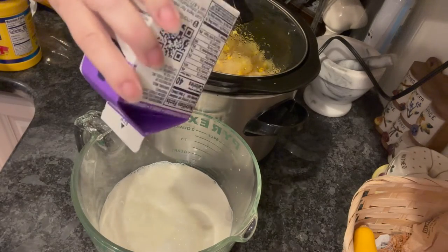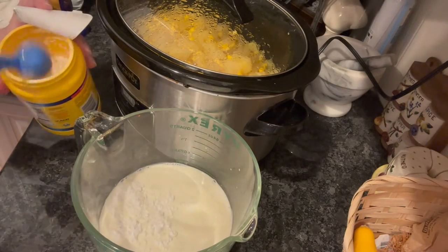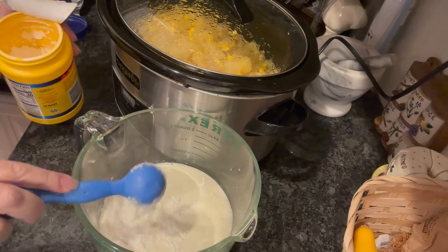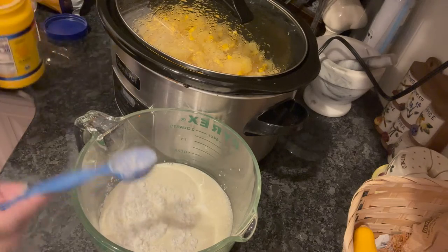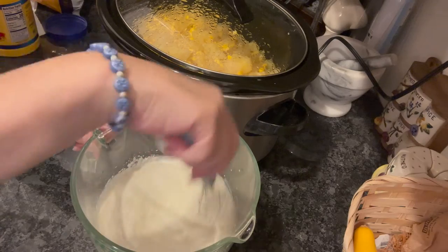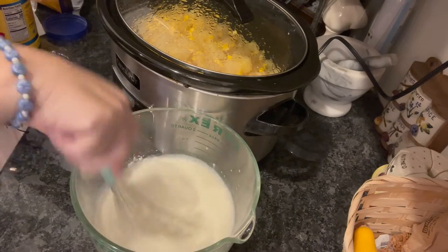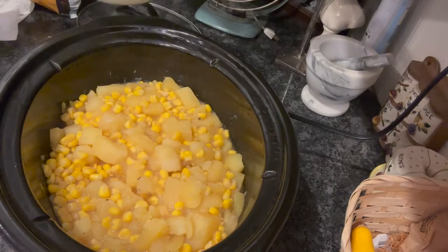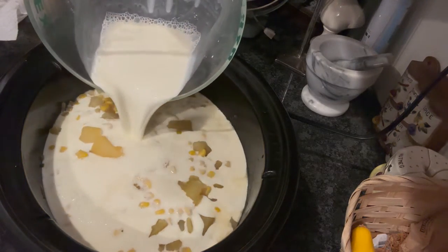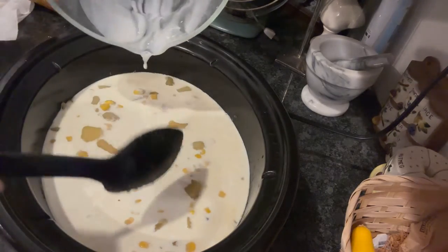Then, towards the end — about an hour before you want to serve dinner — you're going to put two cups of half and half with two tablespoons of cornstarch. Whisk that well, and then you're going to add it to your pot. Let that cook for another 30 minutes to one hour so that it gets nice and thick.